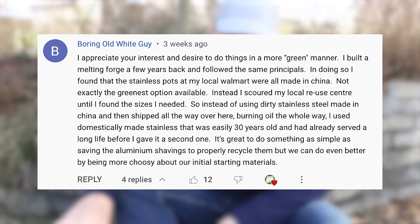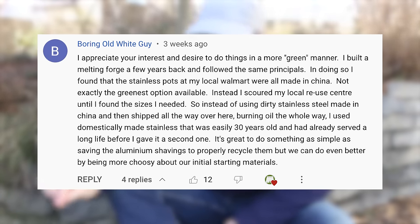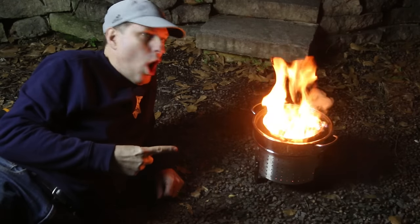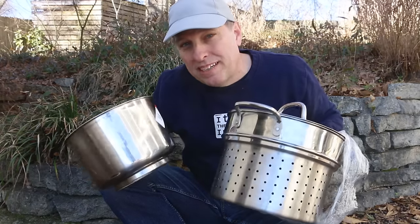This is a sustainable fire pit that uses fuel efficiently, but I used brand new pots, which isn't maybe the most sustainable way to do it, given the fact that these pots are probably made in China. So boring old white guy, thank you for your constructive criticism. Today I'm actually going to remake this fire pit using stuff that I bought at Goodwill.